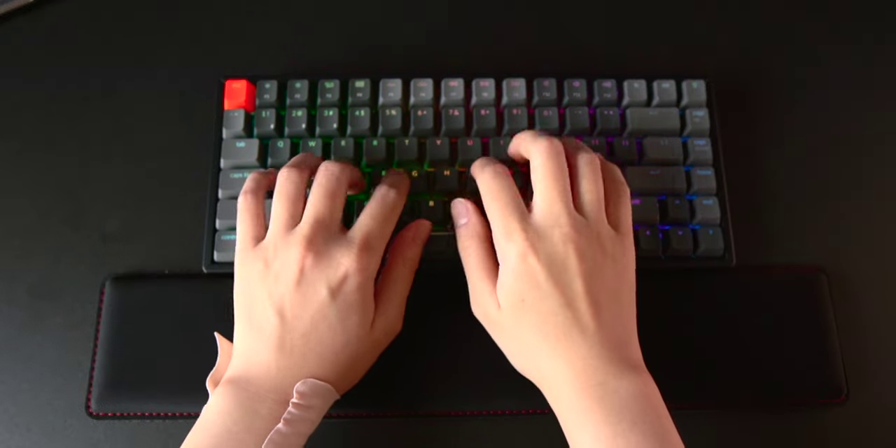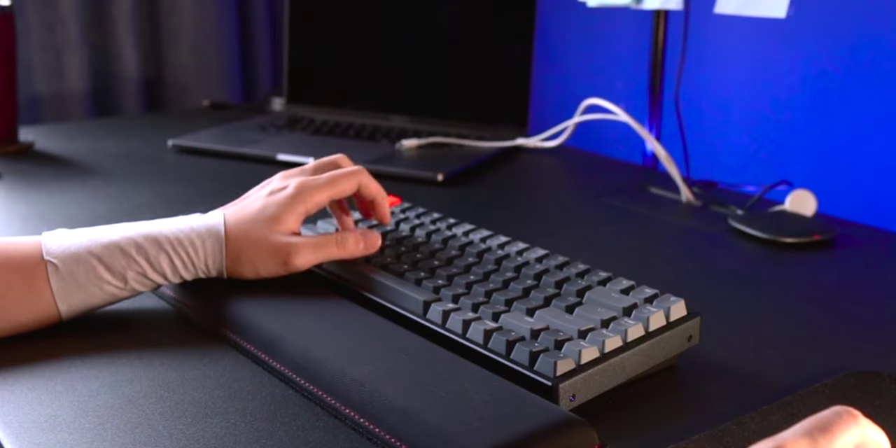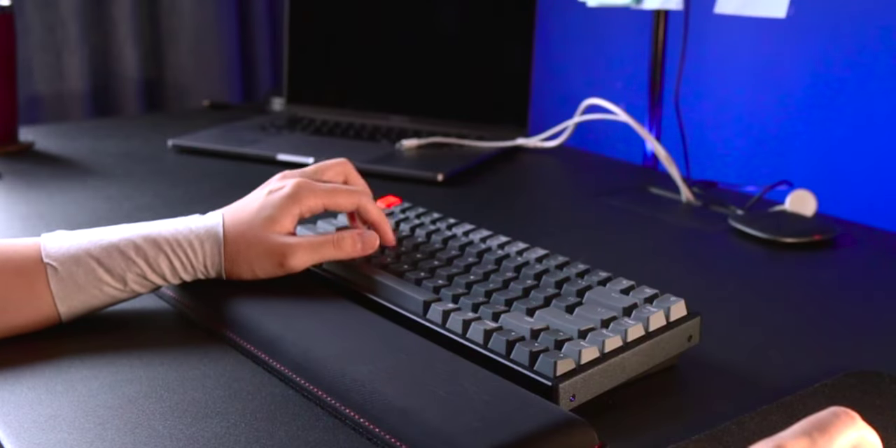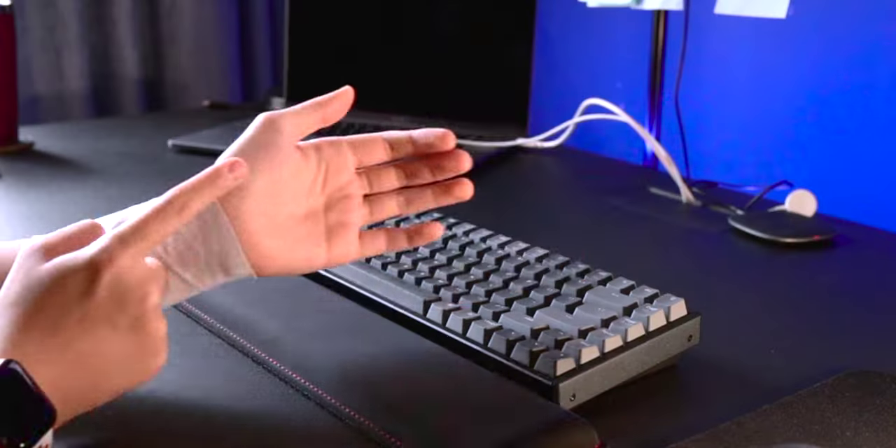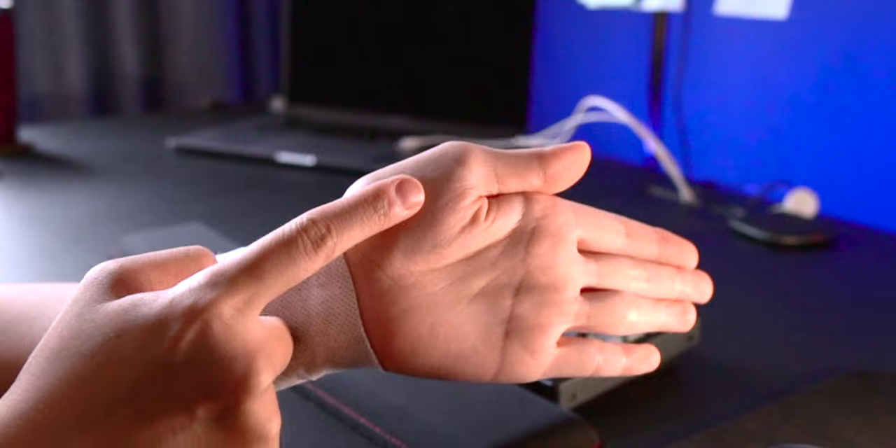I basically used this to type, research, and edit. I rested the fleshy part of my palm on it while I type. But after an hour or two of using and typing, I felt like this part — the fleshy part — was actually burning. I had no idea why, so I thought maybe that was not the best way to position the wrist rest.